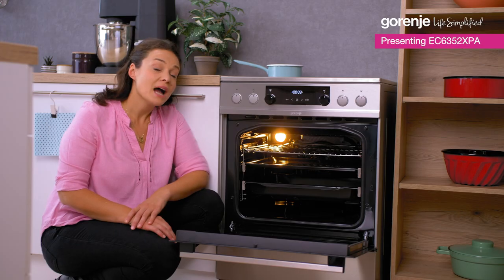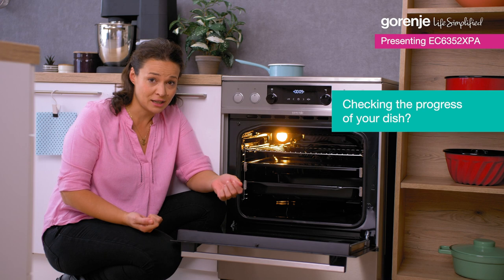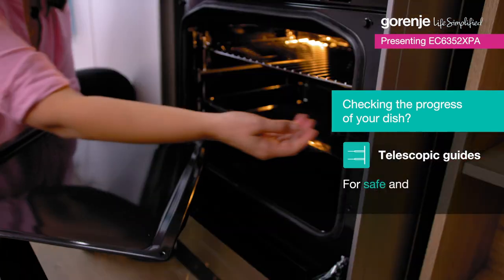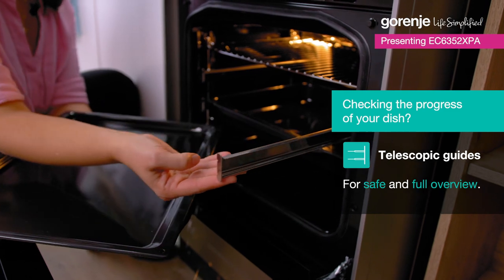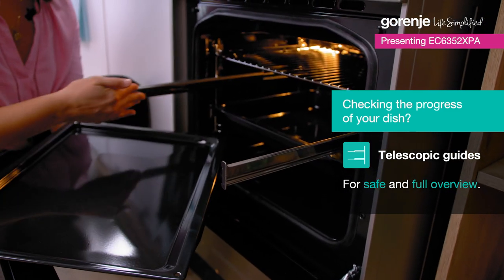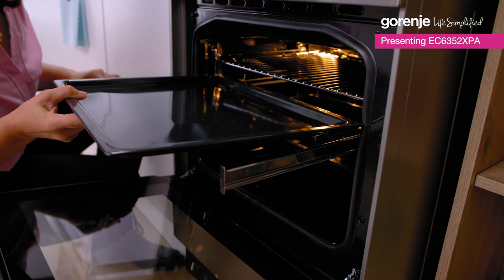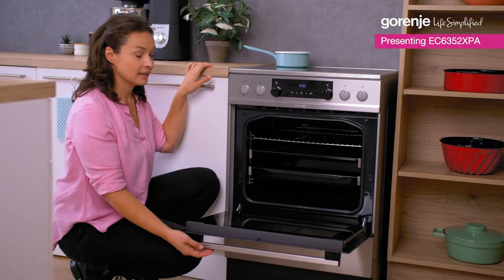Now tell me, how many times have you burned yourself taking hot trays in and out of the oven? Well, with these smooth telescopic guides, that won't happen. They can be withdrawn completely, and that means safety.